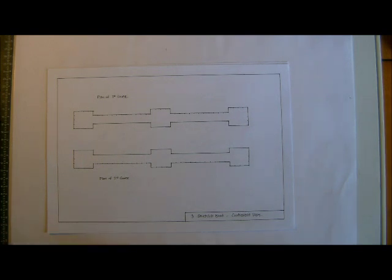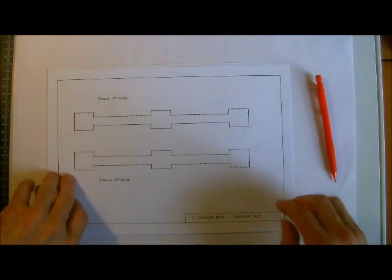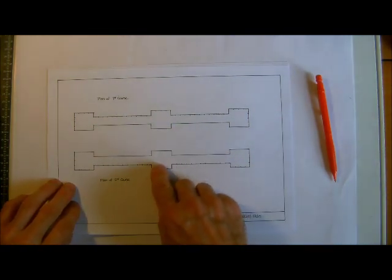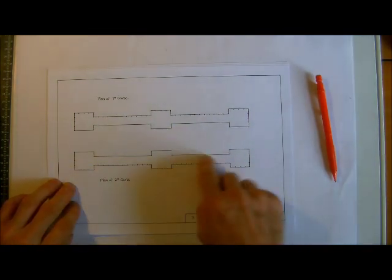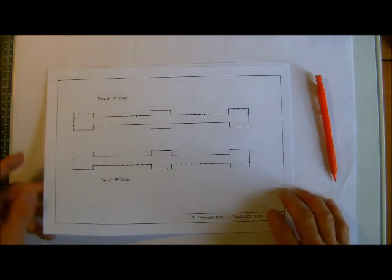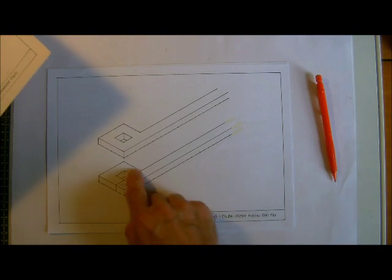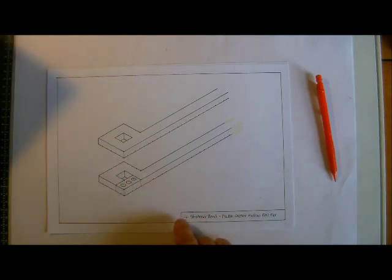We've looked at end pairs and a couple of attached pairs, the common and the traditional methods. Now we're going to look at these centralized pairs, where the pair is centered to the center of the wall. The other ones we call offset pairs, where they're at the back of the wall mainly.